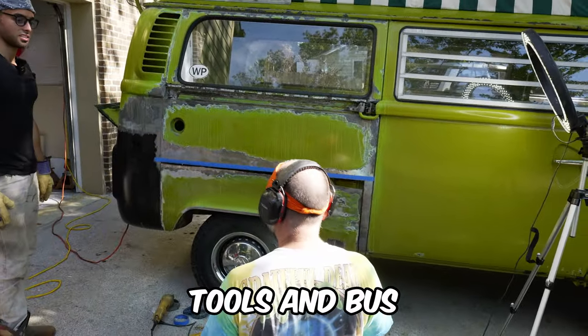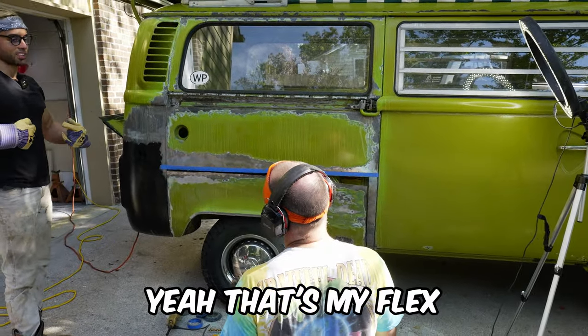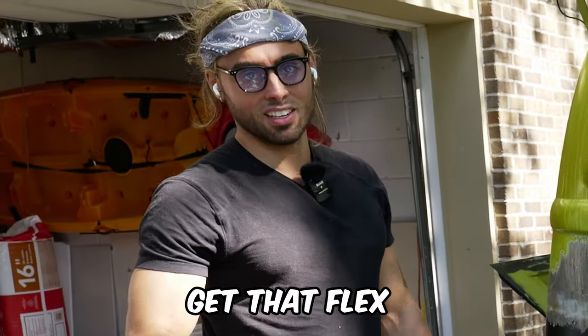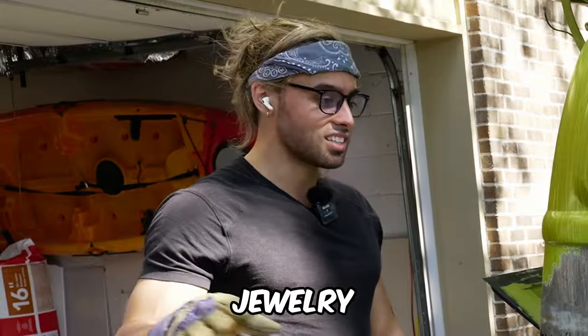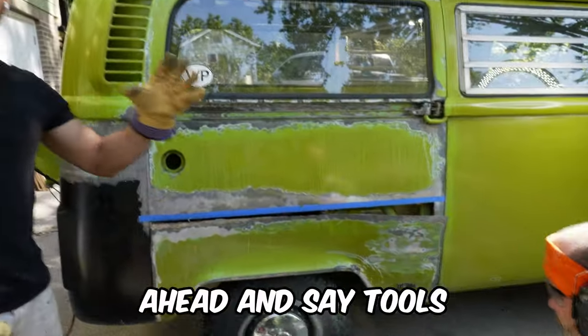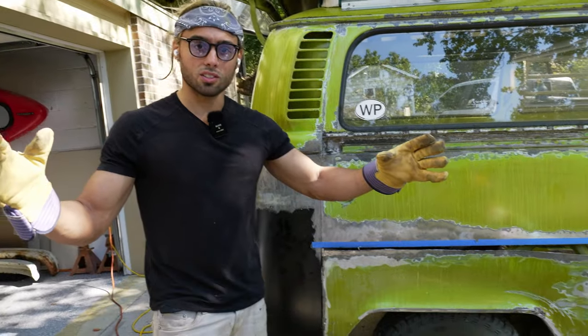I spend my money on tools and bus — that's my flex. Most people don't get that flex; they just want jewelry and watches. It takes so long to get tools. We're going to say tools over wristwatch every time. Why do you need a wristwatch? You've got a smartphone.